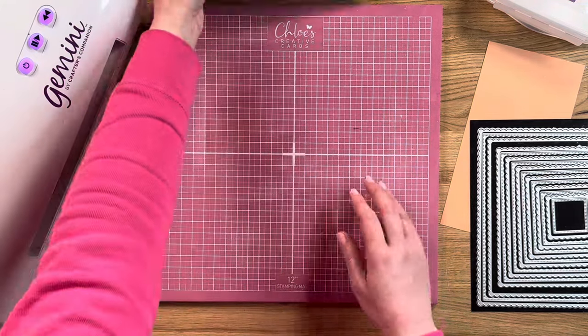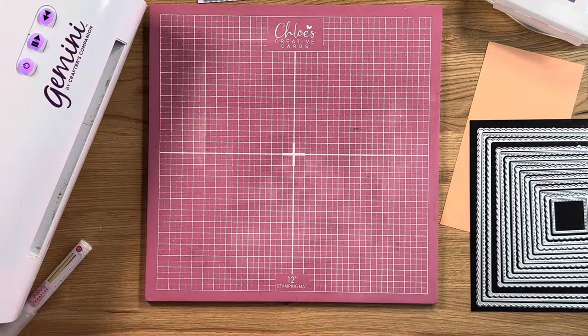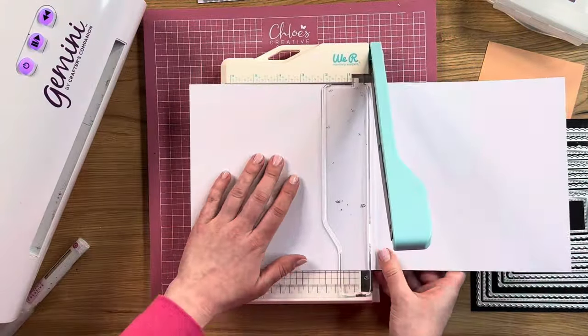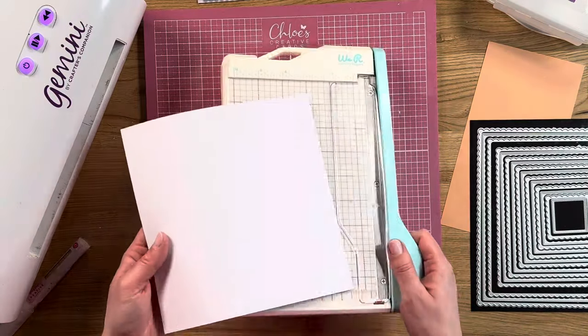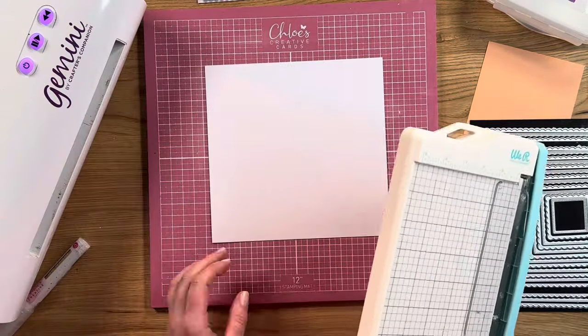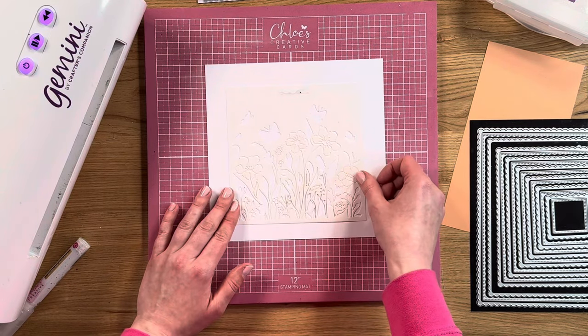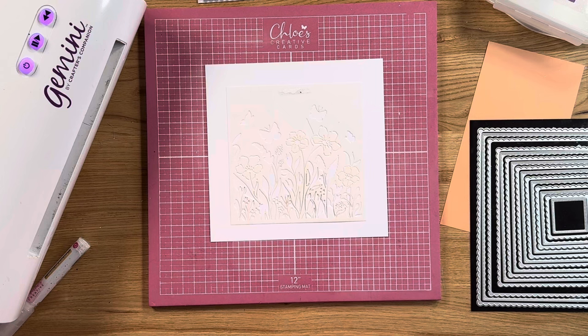We're going to take some plain white card. I'm actually going to use a card blank so it keeps it the same colour as what we've been using. I'll take my card blank and just put it in half. The reason I'm using plain card as opposed to the pearl is because we're using distress inks — it'll just allow the colour to show up a little bit better and give more vibrancy because the cardstock isn't coated. We'll take our lovely stencil that comes in the kit and tape it down in place onto the card.